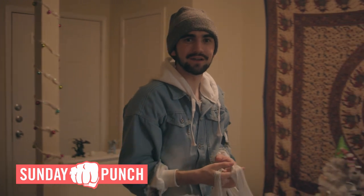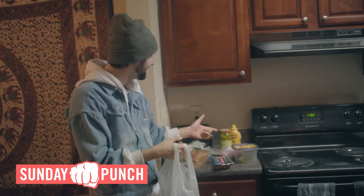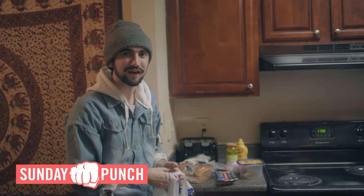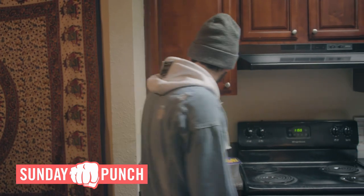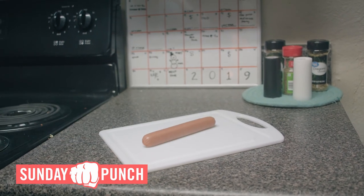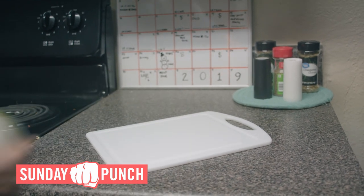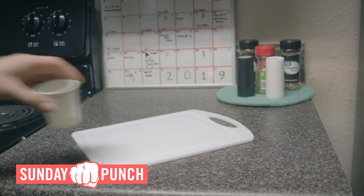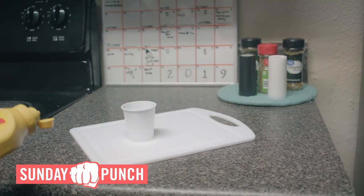Luckily I already went to the grocery store and got all the ingredients that we need. The hot dogs, the buns... Look at that! You guys already got it. I guess I didn't need to walk through five feet of snow. So let's get started. What you're gonna need is: a bun, a hot dog, a tomato, some pickles, an onion, a little bit of relish, some peppers, and a little bit of mustard.